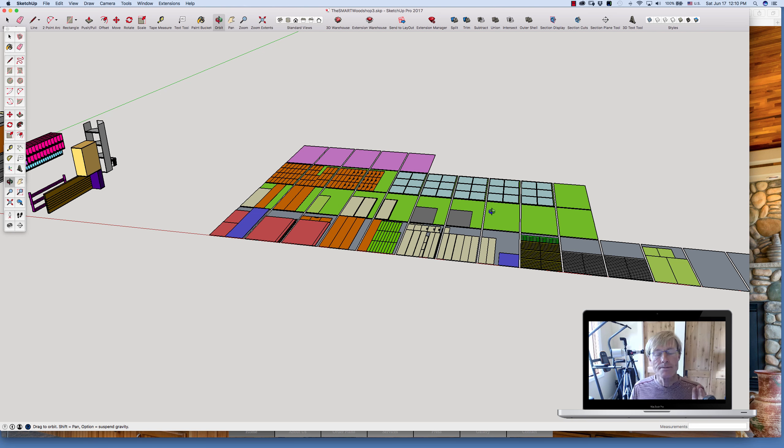Once I get everything laid out, then I'll start to put the puzzle together — like I did with the rolling toolbox plans — where I start taking plywood away by moving things in. The beauty of this color coding is I don't need to keep all the blue together and all the green together. I'll just put them where they fit. And then as I'm making them in the shop, I'll know that I need a certain number of 18mm and whatever.